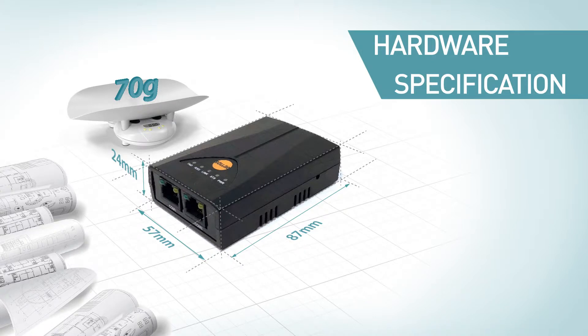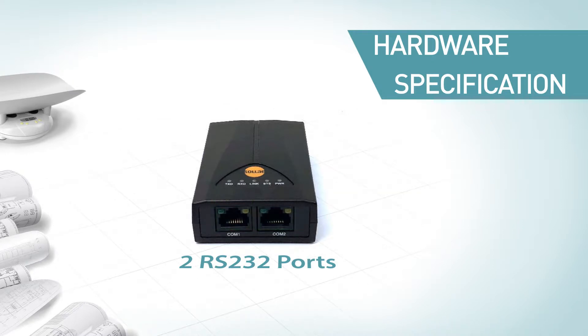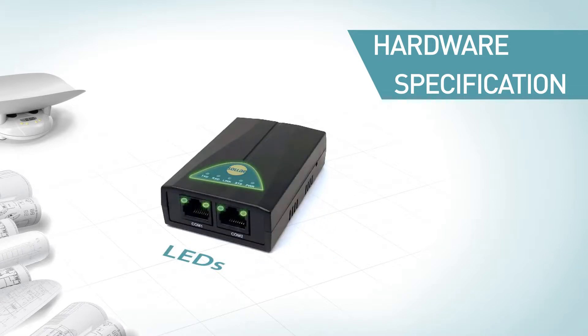CSE-H20 is equipped with two RS-232 ports in RJ45 connector type, and each serial port allows linking to one TCP/IP connection. Thus, users can use CSE-H20 to establish two different TCP/IP connections simultaneously. LEDs are designed to indicate operation mode and network status.